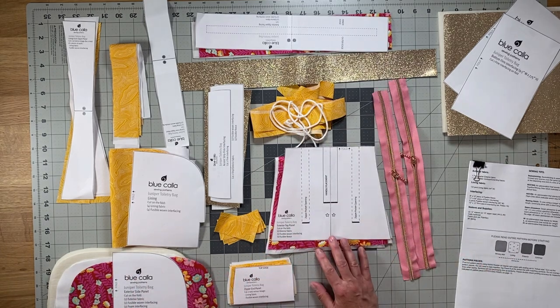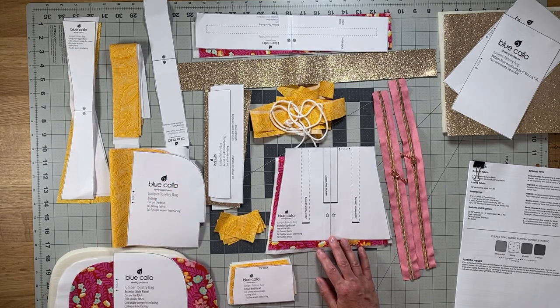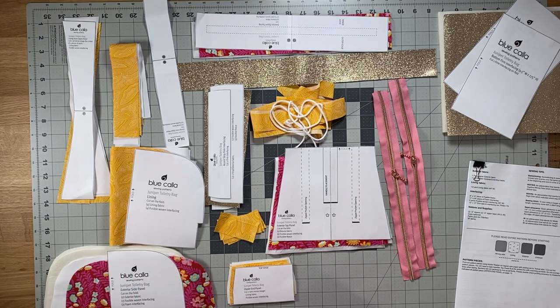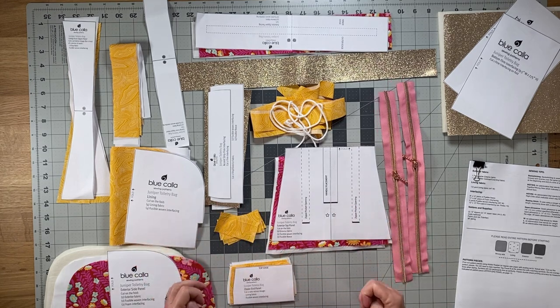Before I go over the pattern pieces and the fabric interfacing pieces you have to cut, I'm just going to go over the notions and supplies that you need. There's not very much — there's no hardware on this bag, which is fantastic.